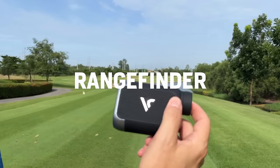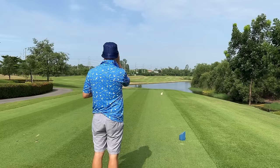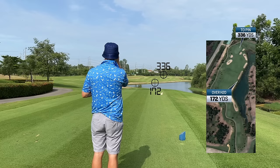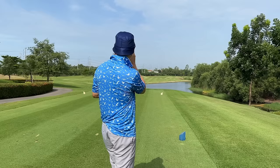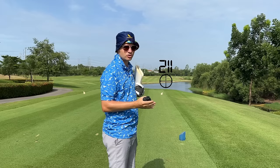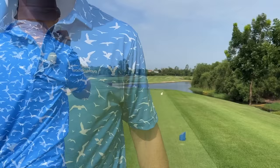I use the Voice Caddy L5 now. To clear the water is like 172. Straight to the pin we're looking at 336. And to that bunker we're looking at about 247, 250 not to go into that bunker. So you can use this to shoot over water, shoot at the pins, shoot edge of bunkers. If we want to carry this bunker in front of us with a fader, you want to hit at least 220 because it's 211 to clear the bunker.